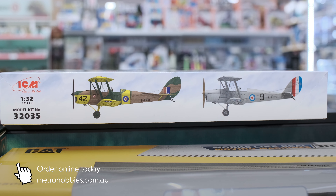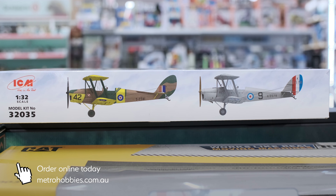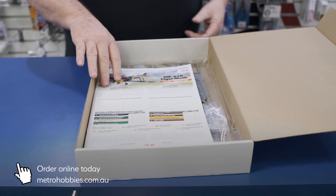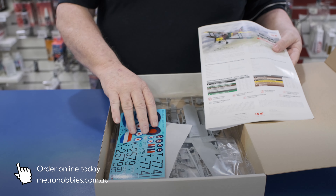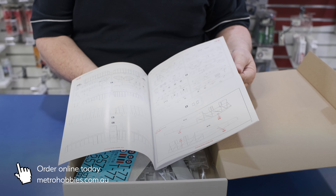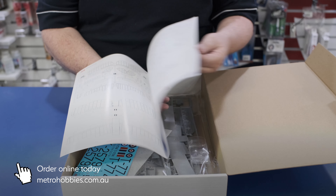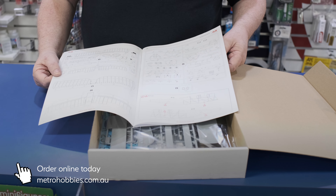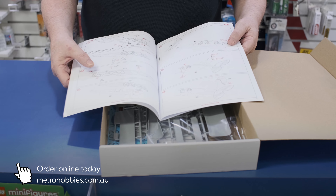The usual story with ICM — they come in a box top, but then also in a proper box. You've got instructions and decals. The instructions are quite good, as you usually expect from them, and as you can see, it's all pretty detailed.